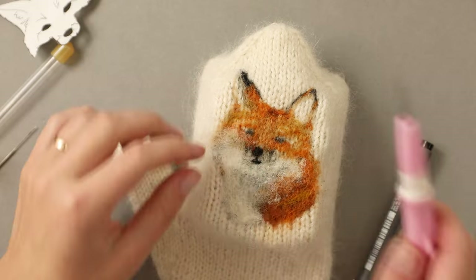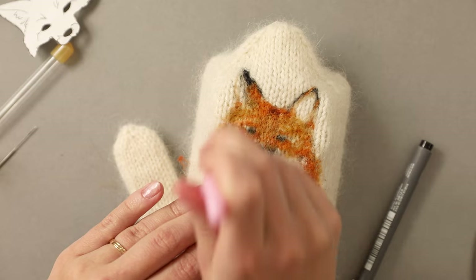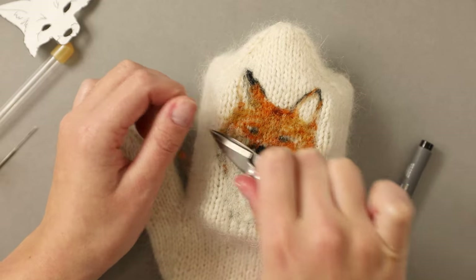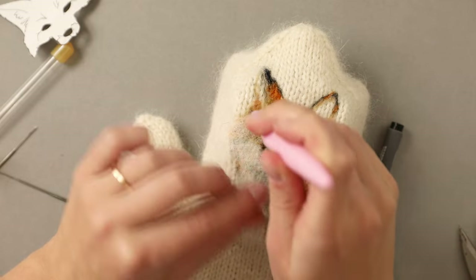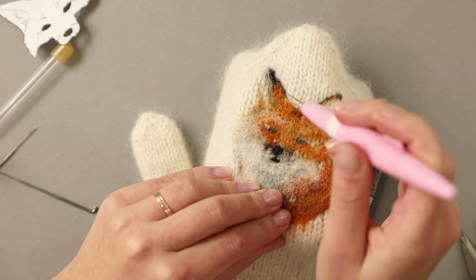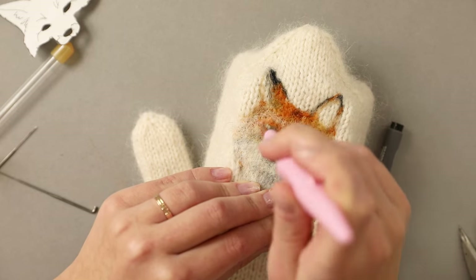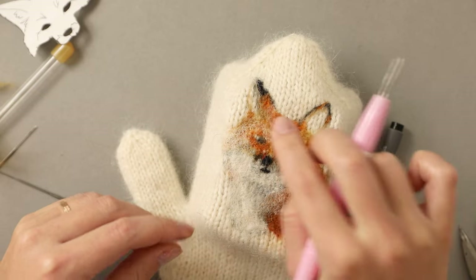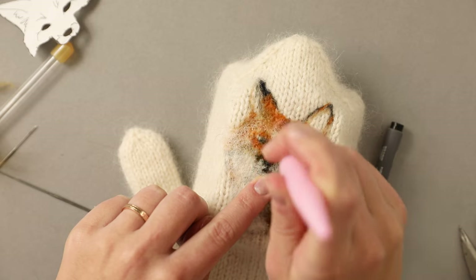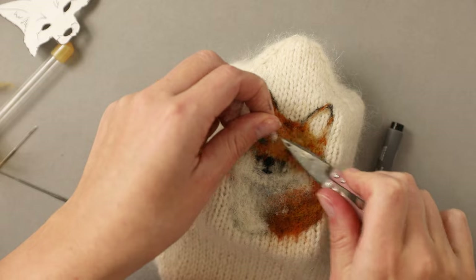Everything seems quite flat right now, so I'm going to add tiny amounts of white everywhere where I want to have a little bit more volume — this will act as a guide for me later on. I added it on the left cheek and then also above both eyes. Don't worry if it looks a little bit crazy right now; we are going to layer a lot of color on top of it.